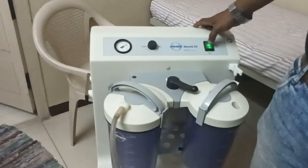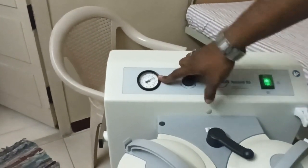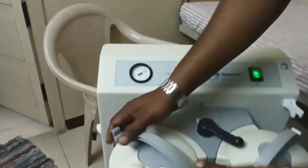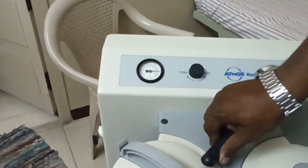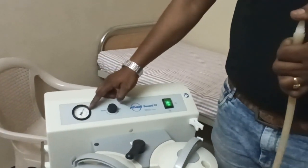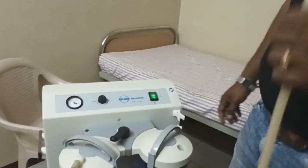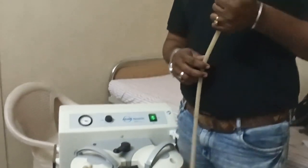Now I switch off and switch on again. You can see the reading is near 2, which means the new filter is good. When I close the tube, the suction power increases to maximum. So the filter was the major issue. Always remember: don't wash the filter, and while washing the machine, remove the filter first. Thank you.